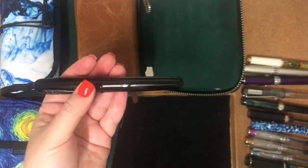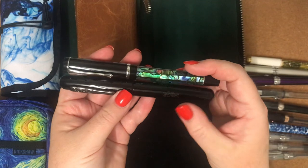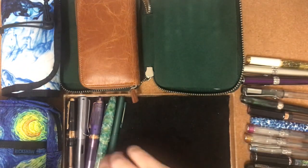And this is the Duragraph — the Duragraph's about the same length, but it's just not as girthy as the All-American.